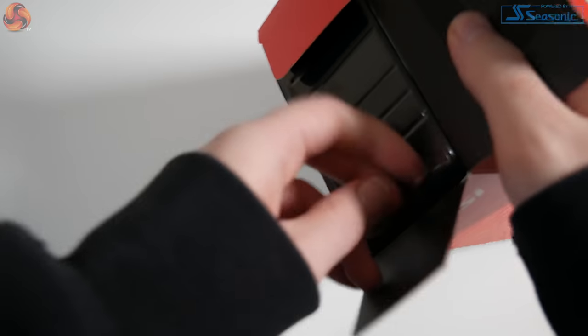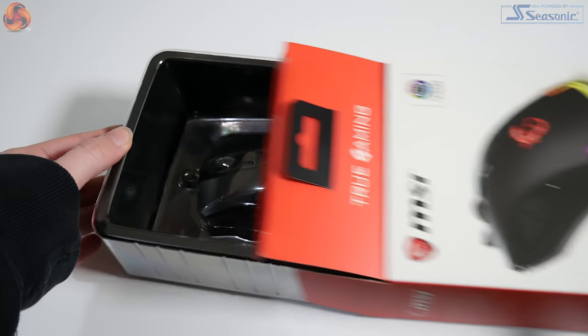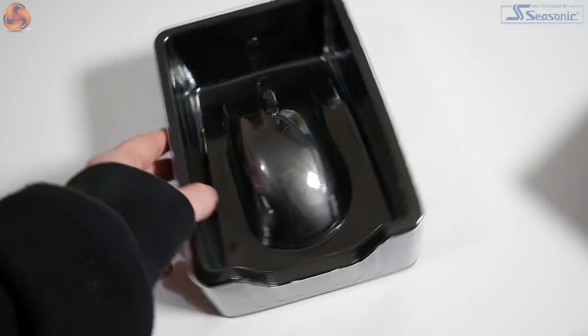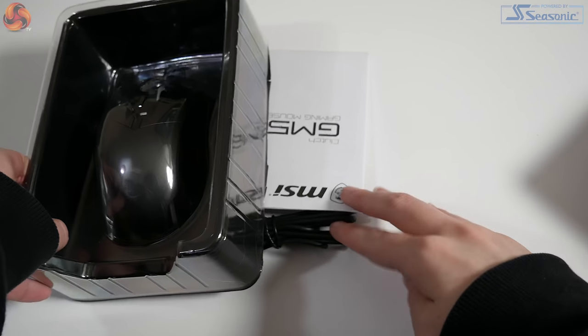Opening the packaging, the product is nicely protected and secured firmly in place by the plastic cover. The contents of the box include the GM50 Gaming Mouse and an information leaflet.